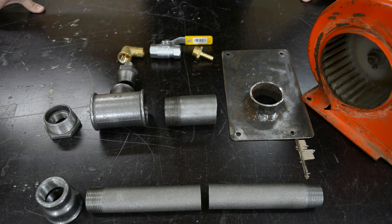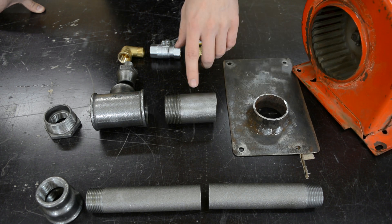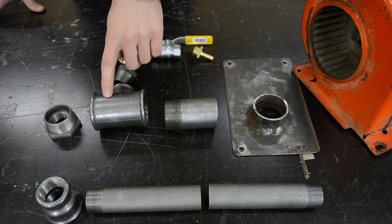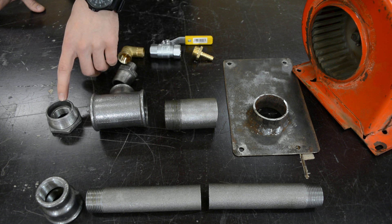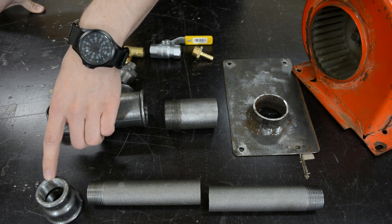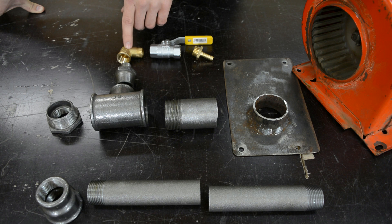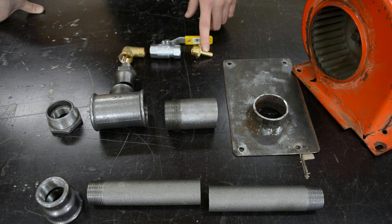These are all the parts I'll be making the burner from: a 12 volt air blower, a mounting plate for the blower, 1.5 inch threaded black pipe, a 1.5 x 1.5 x 1 inch T, a 1.5 x 1 inch reducer, two 1 inch threaded black pipes, a 1 inch x 1.25 inch reducer for the propane inlet, a 1 inch x 1.5 inch reducer, a 1.5 inch brass elbow, a 1.5 inch ball valve rated for propane, and a 1.5 inch hose connector.